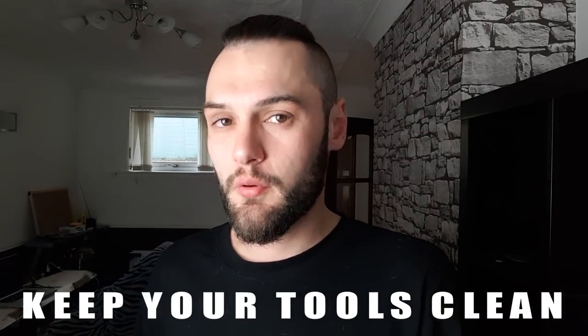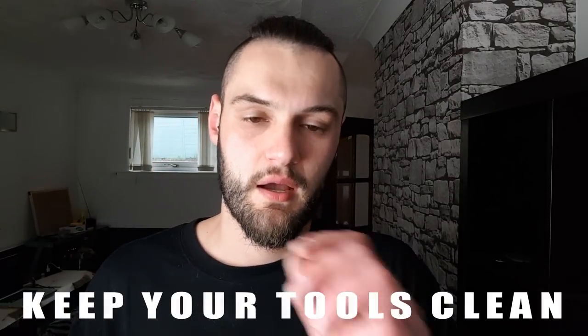Tip number one is keep your tips clean. What I use to keep my pyrography pen clean — this is a tea strainer. I don't even like tea, so I started using it to clean my tip. If you just rub it on here, it will scrape off the carbon and any build-up from any finish you have on any wood. You can do this while your pen is on, off, whether it's hot or cold, and it will cause no damage to your tip.